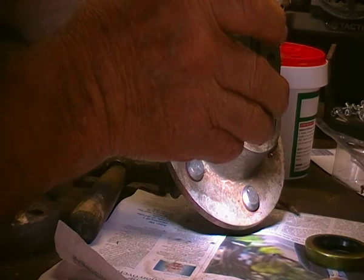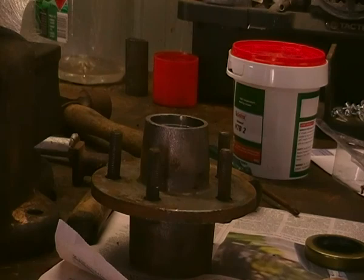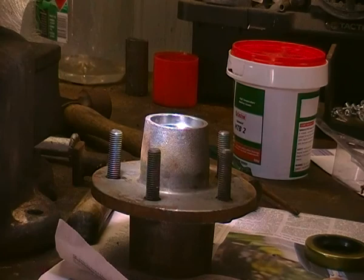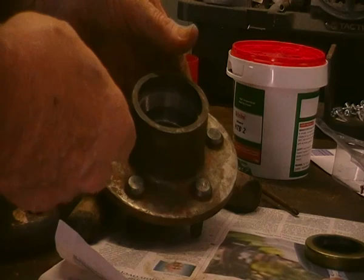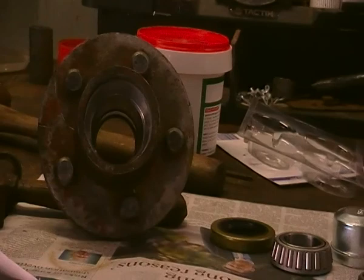That's one of the ways you can overcome that problem. If you don't have Loctite, you can do that. That bearing will stay where it's supposed to stay, forever in a day. Right, next trick — just to get some grease into this so it stays up. A couple of little tricks about doing these bearings which will be useful — all you need is a glove, a hand, and a bit of grease.